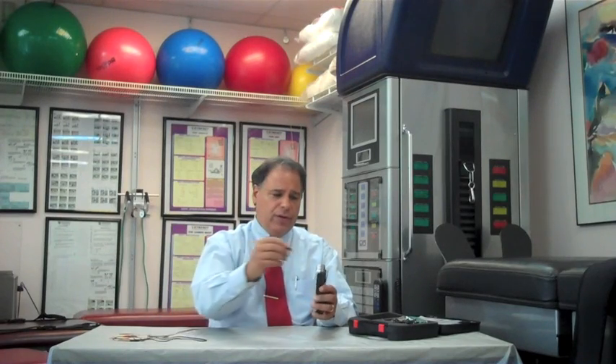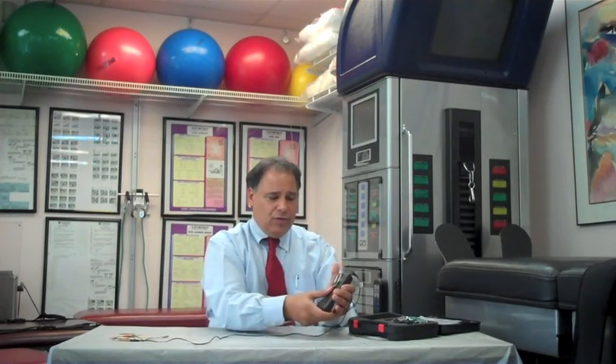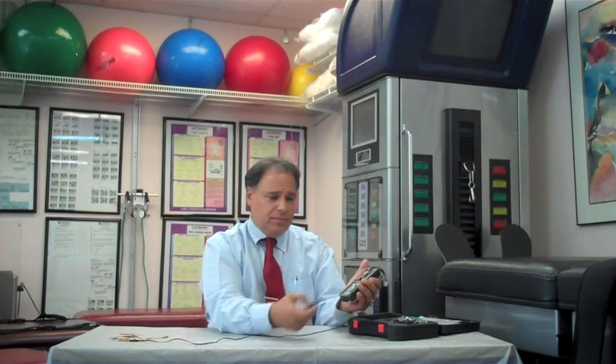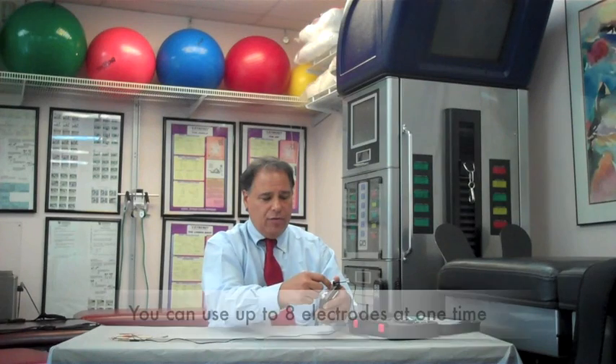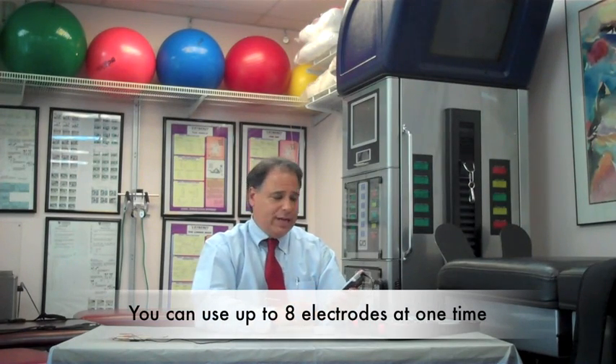To get started with this unit, you will first put your batteries in the back cover in the proper way, and then you may hook up the lead wire to the top. There are four areas where you can actually attach your lead wires.